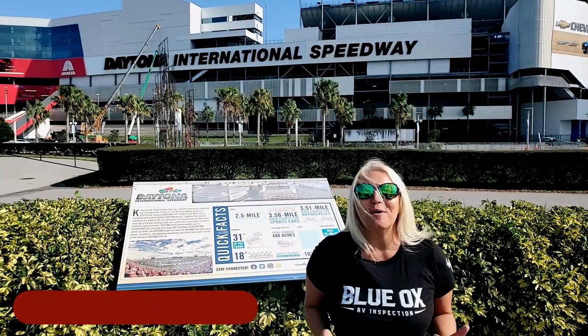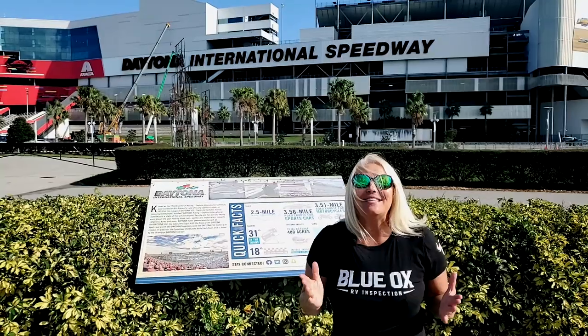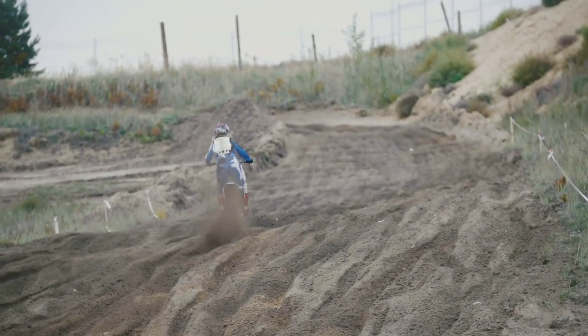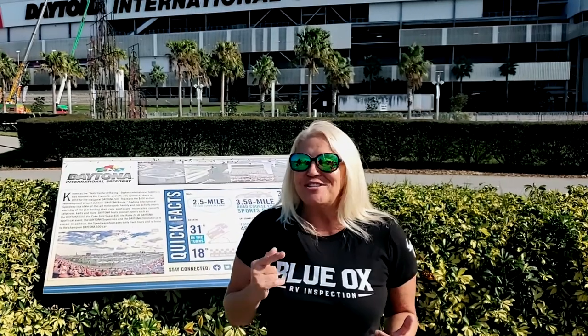Today we are in Daytona Beach, Florida at the International Speedway. What goes with NASCAR? Supercross, Motocross, Jeeps, RVs — and today we are attending a small RV show here at the Speedway. Stick around, we've got some things to share with you.